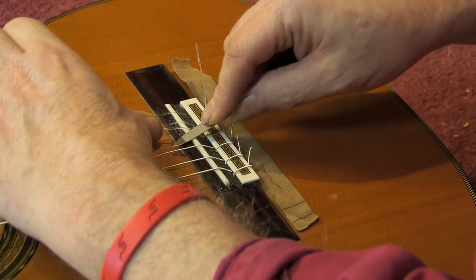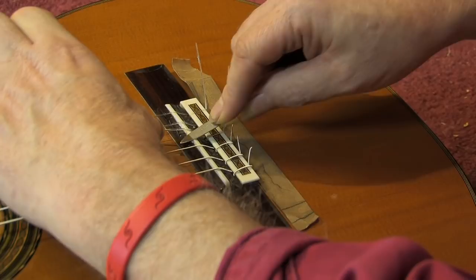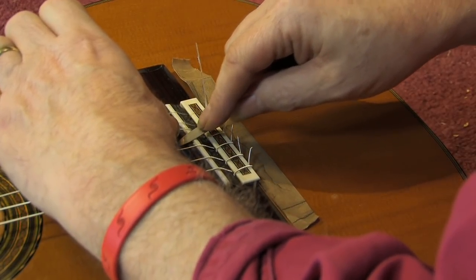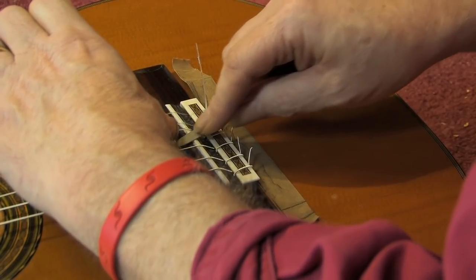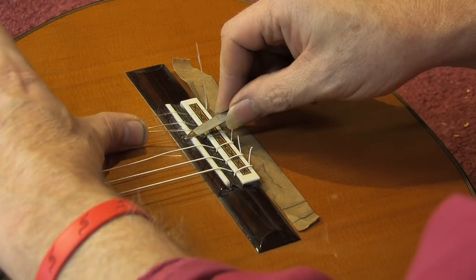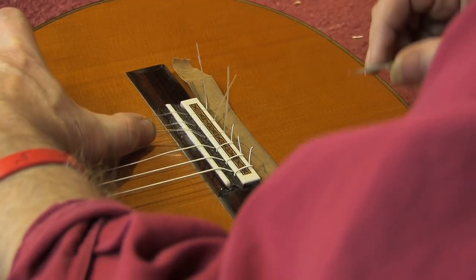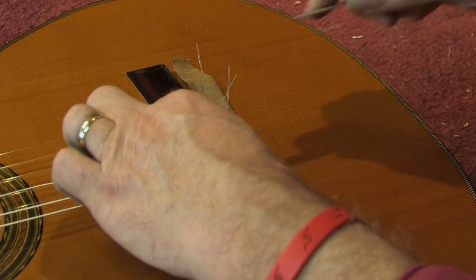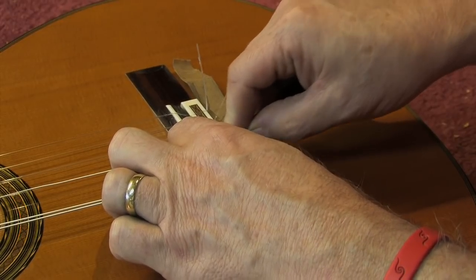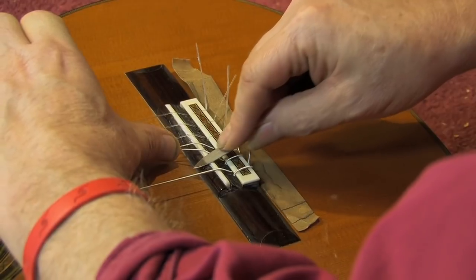The third string benefits from going a little further back than the second. Again, I'm not micro-tuning this to a tuner — this is about the correct ratio. I actually think the ratio is more important than the exact tuning of it, unless it's really off. So you have to use your intuition.